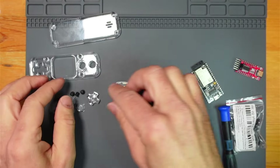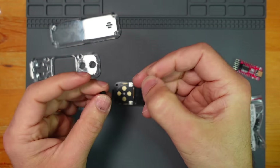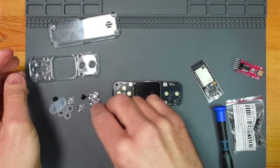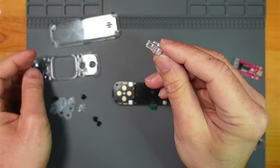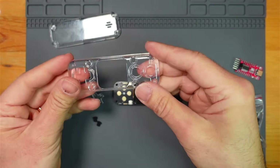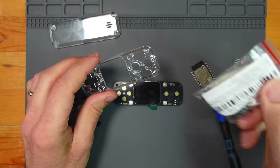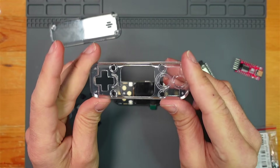I've just got to get it in the case now. I'm using black buttons - I fancied black and I think they're going to look slightly better. I'm using the thinner D-pad, that looks better to me. And I'm probably going to go for black screws. I'm just hoping it doesn't split the case.